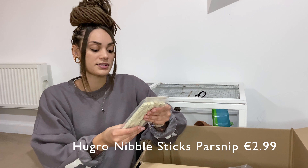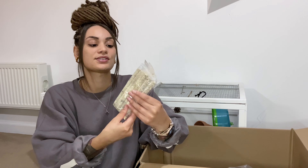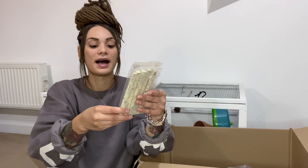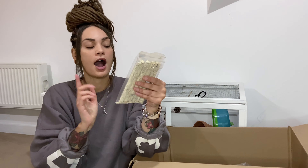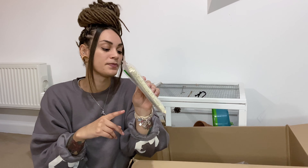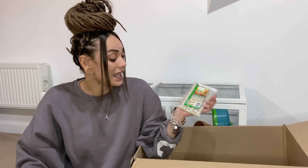Lastly, I got some parsnip sticks. These will just encourage him to chew a little bit more. I got the beetroot version of these last time and he really liked those, so I'm hoping he'll like the parsnip version as well. They both really enjoyed the ones I got last time, so I thought I would try a different flavor this time.